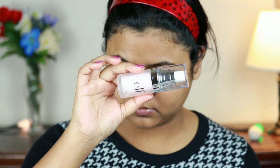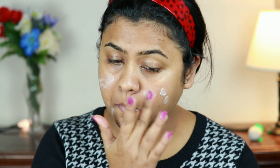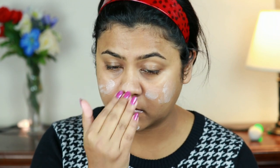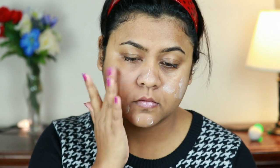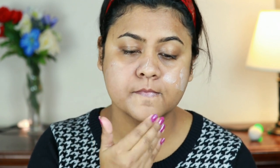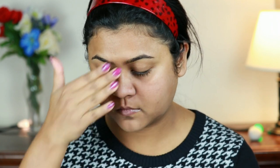If you want to know how I created this look, then please keep on watching. I'm starting with my primer — I'm using the ELF poreless primer and I'm just priming my face. I quickly wanted to mention that Hina's facial structure and mine are completely different. I'm not trying to convert myself into Hina Khan or achieve her facial structure — I'm just trying to recreate the makeup she was wearing, so please keep that in mind.